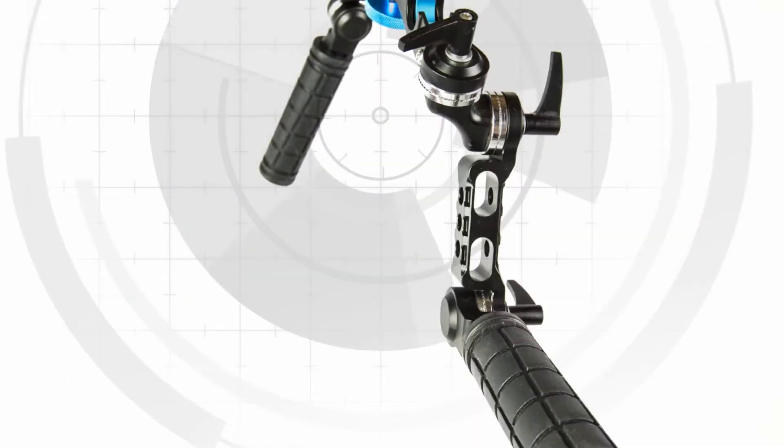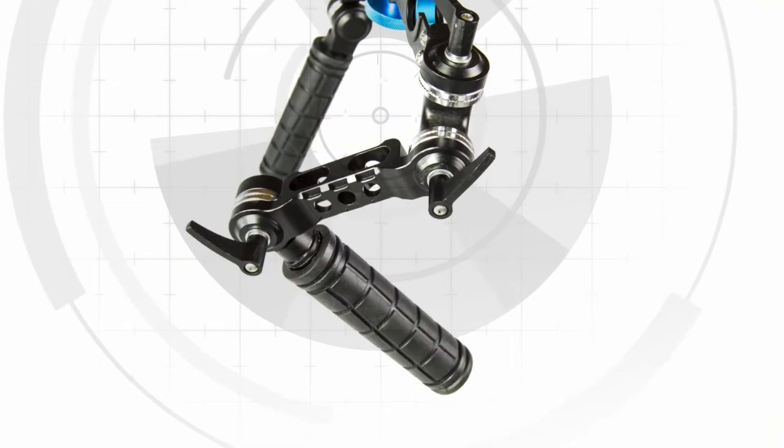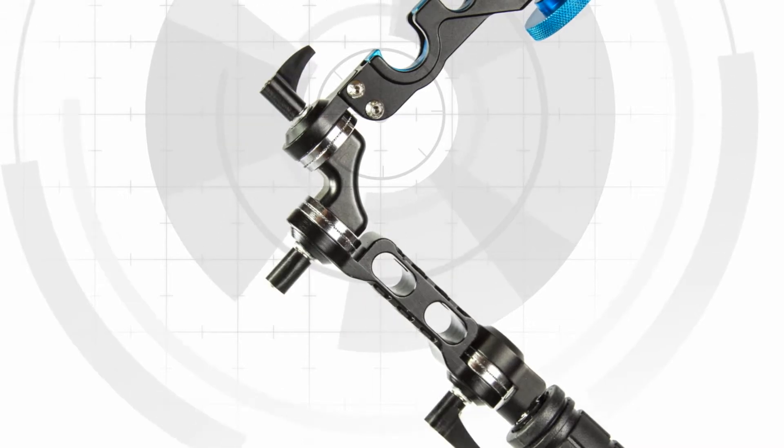There are three points of adjustment, letting you position the handles exactly how you want. The locking knobs ratchet for easier assembly.